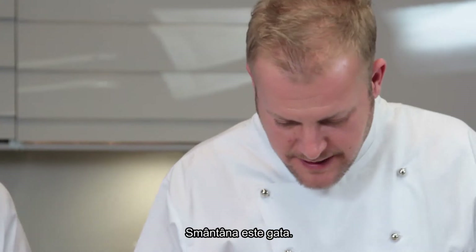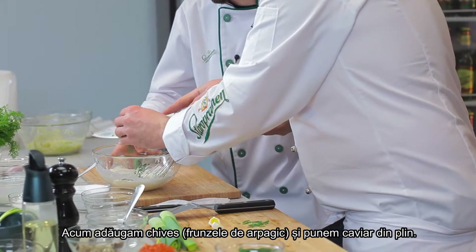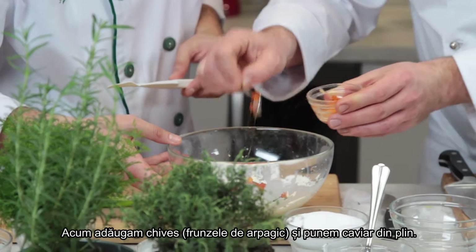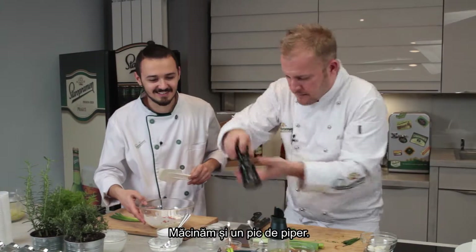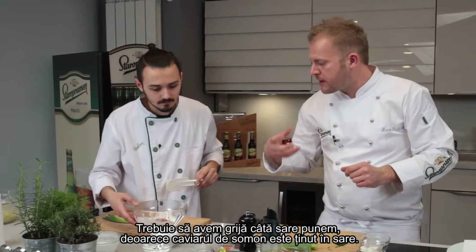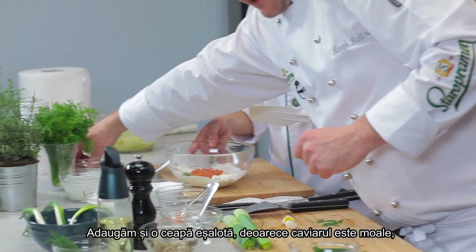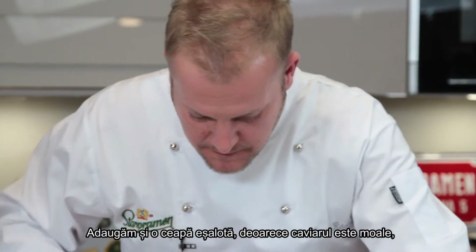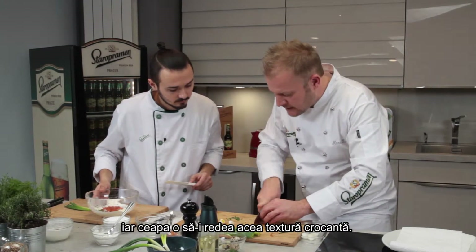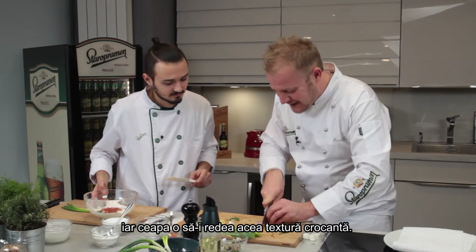That whipped cream is perfect. We're gonna add the chives and incorporate. We need the caviar — a lot. A little bit of pepper. We will be careful with the salt because the caviar is preserved in salt. And maybe a little bit of shallot. The caviar is a bit soft and the chives will give it a nice crispiness — the structure in the meal.